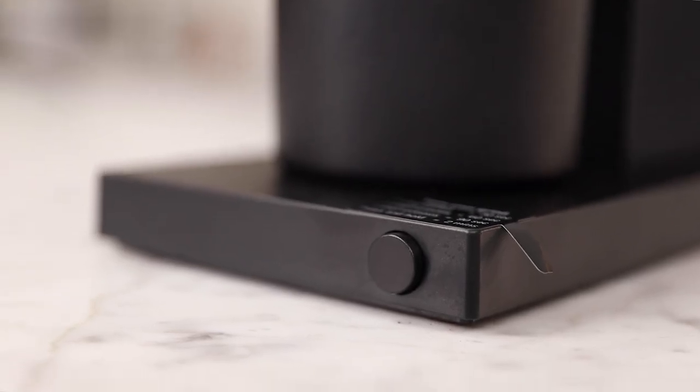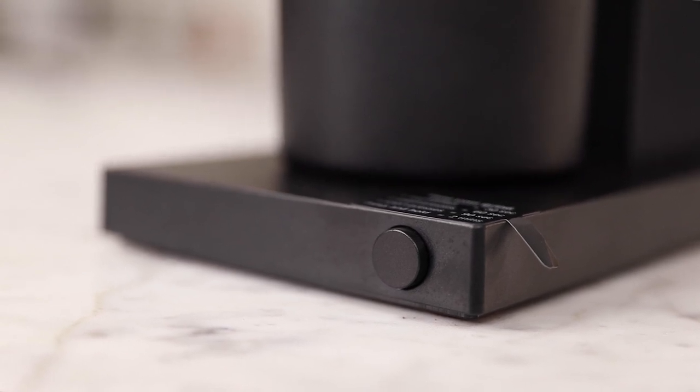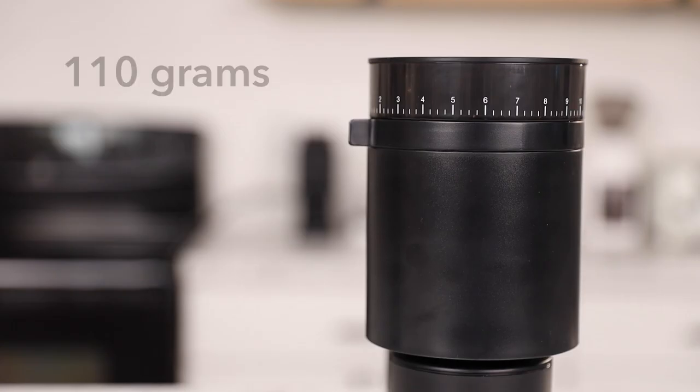You will see that the button is identical to that of the Ode, and it's equipped with the timed auto-stop. One quick press grinds for 30 seconds, two quick presses is 60 seconds, three quick presses for 90 seconds, and press and hold for two minutes of continuous grinding.